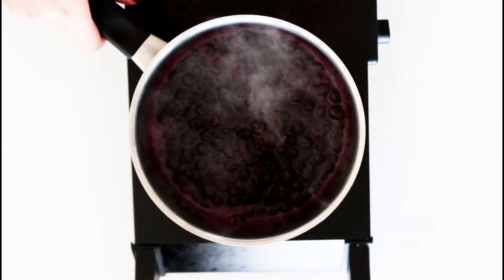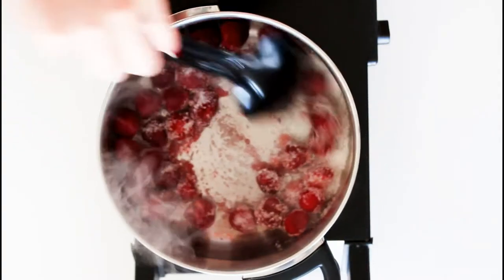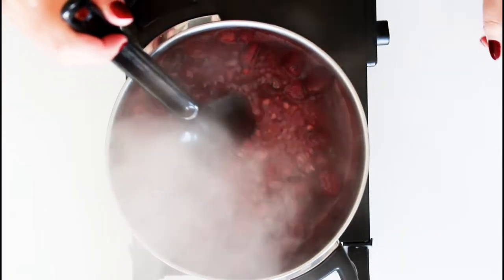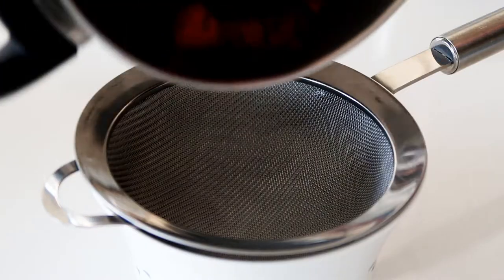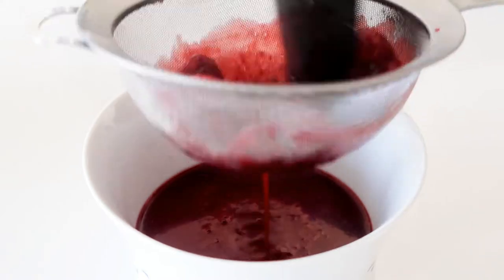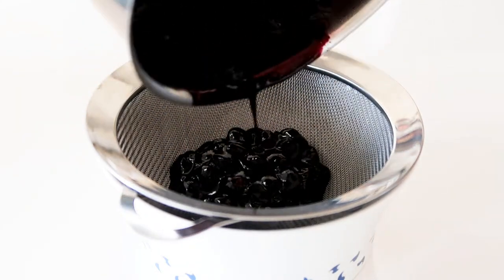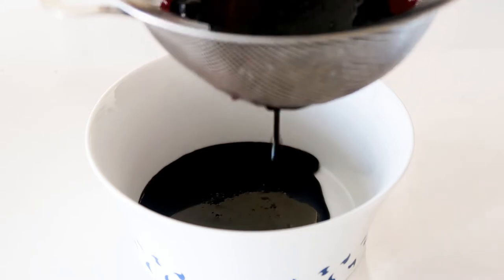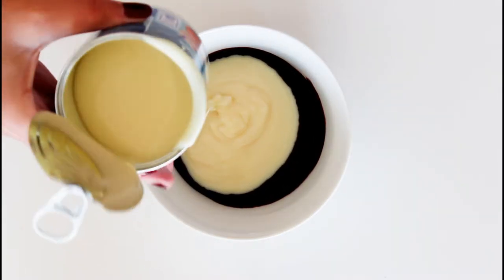Take them off the heat and repeat exactly the same thing with the strawberries. Then add the berries into a sieve and squeeze out as much juice as you can into the bowls. Add a third of the sweetened condensed milk into each of the bowls.